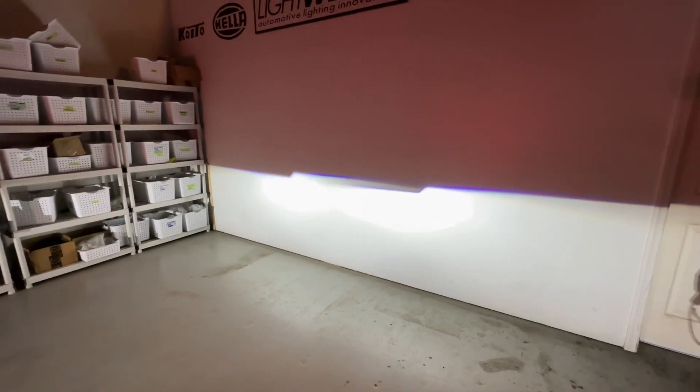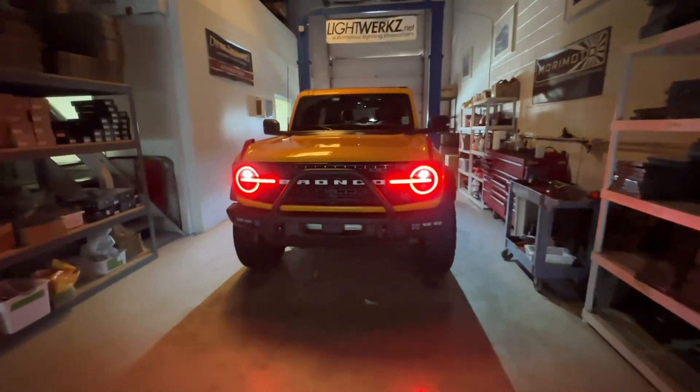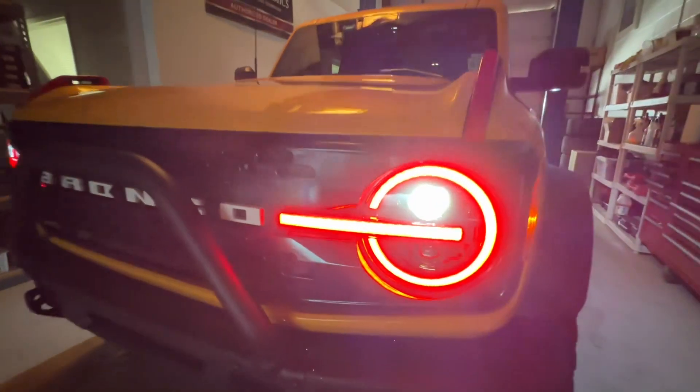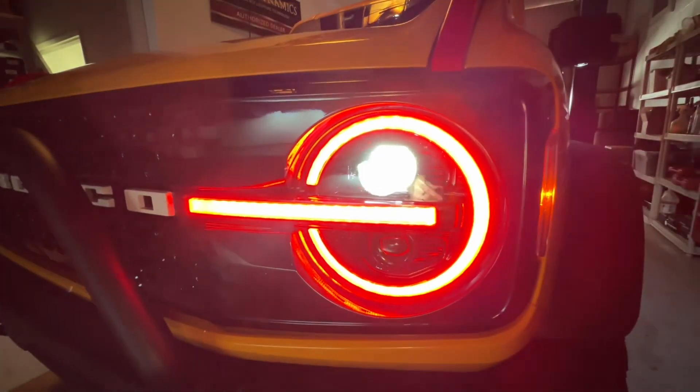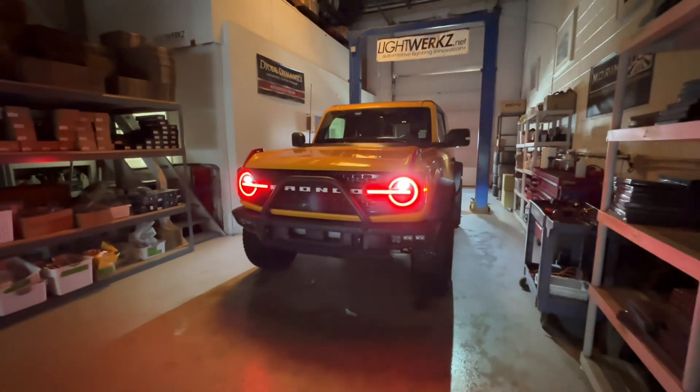If you have any questions, email us at info@lightworks.net — check out the website where you can find these assemblies along with a lot of other products for your Bronco. If you need help you can always call as well. Please subscribe to the channel if you get a chance, and we'd love to hear your feedback.